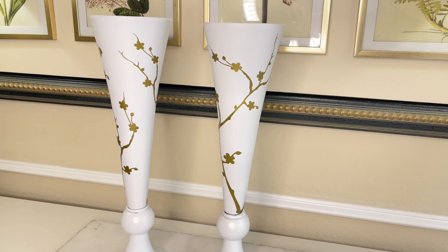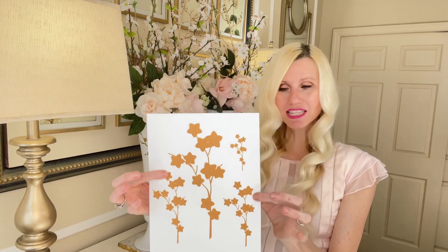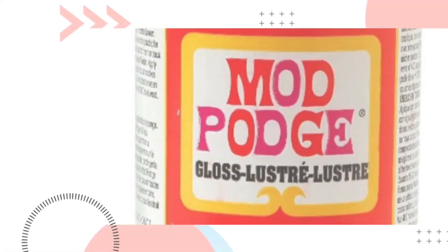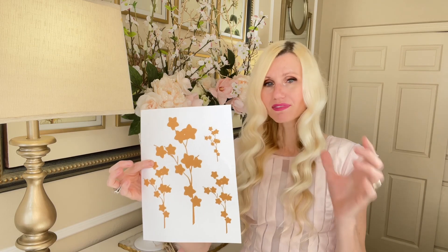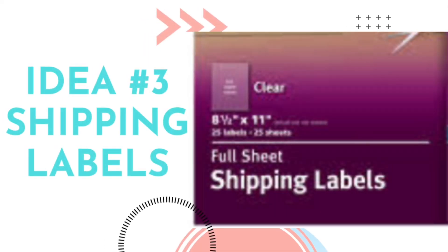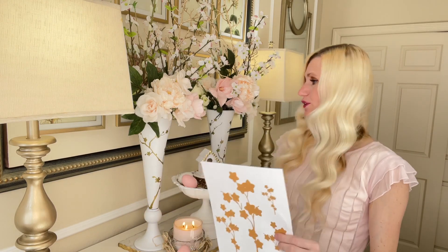The second option is I've created a free printable for you. You can print it off at home, cut it out, get some Mod Podge, and put it on your vase or container. Another thing you can do is get some shipping labels — they come in big sheets. Print them off on the sticky shipping labels, cut them out, and adhere those stickers to the vase. So there are a couple of options if you don't have a vinyl cutter.